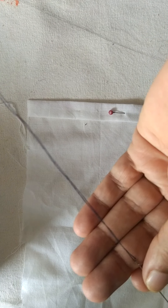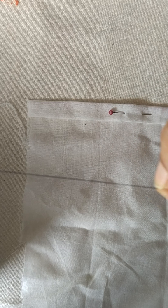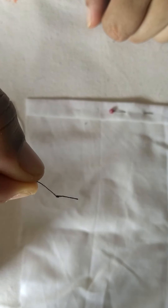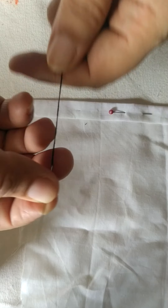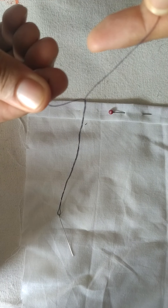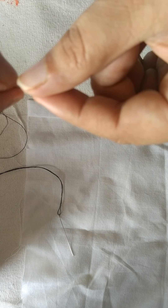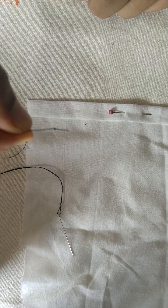The next step is to take a needle and a thread. Here I have a needle that has already been threaded. There is no set rule to take a double thread or a single thread for a basting stitch — I prefer taking a single thread. Before we start, we need to put a knot on one end of the thread, so that one end is shorter and the other is long. This longer one has a knot placed on it.